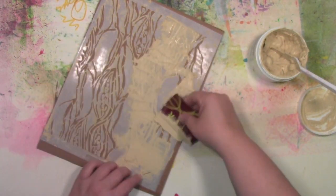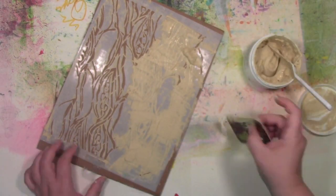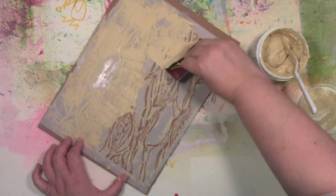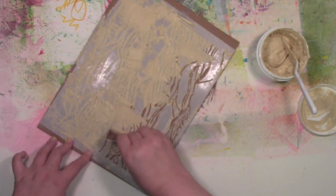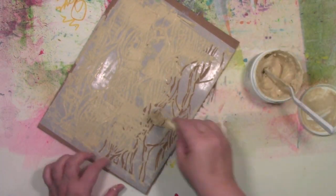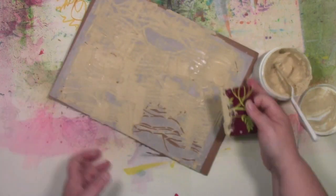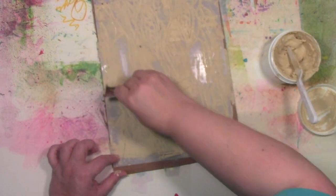As I'm doing this, I am scraping up some of the excess wood icing that's on top of the stencil. The reason I'm doing that is it will make things a lot easier to clean when I'm done, and why waste any wood icing? I can scrape some off the top and put it right back in the jar and save it for next time.